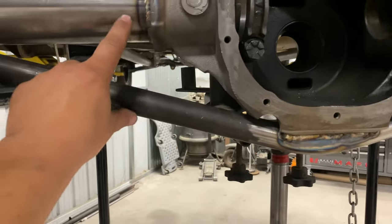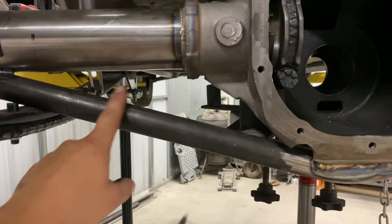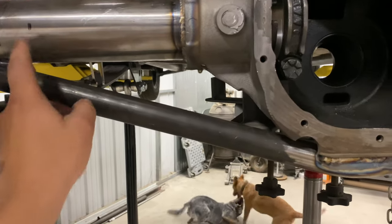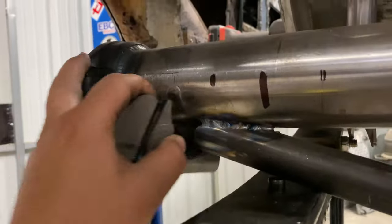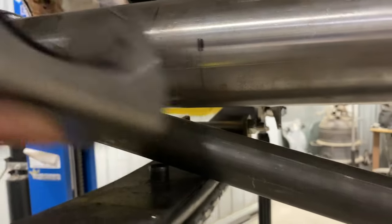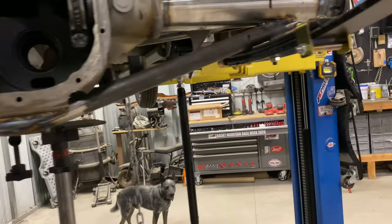I don't know if it's going to be better to weld a plate here — figure out where the spring perch is going to go, weld a plate so these two don't move from each other, then cut this off, and when I put my spring perch in, weld all that stuff to the spring perch. That may not even be an option though, because if you envision this bar being here and you move it in, obviously this bar is going to hang down too low and that's not going to work.